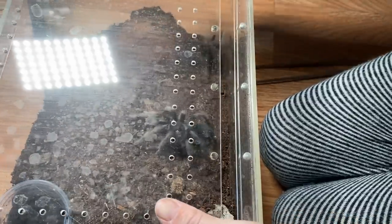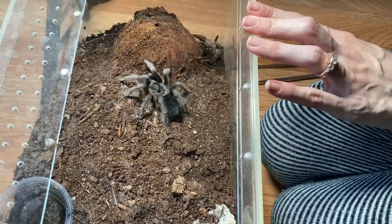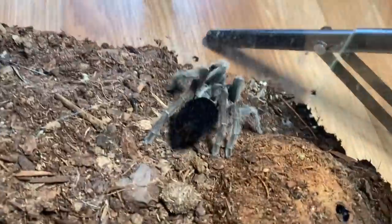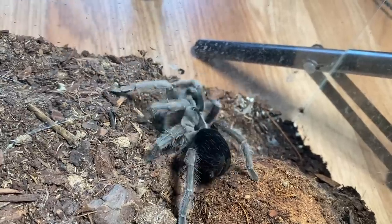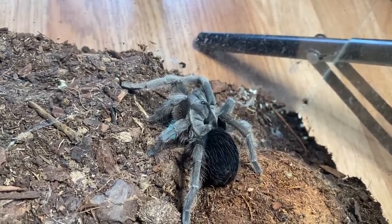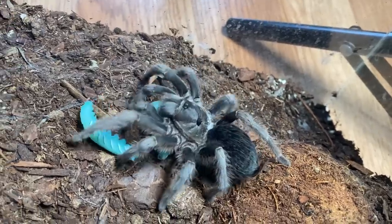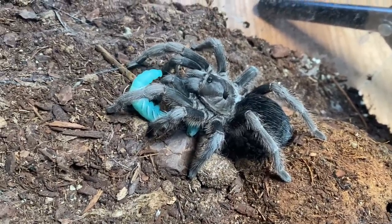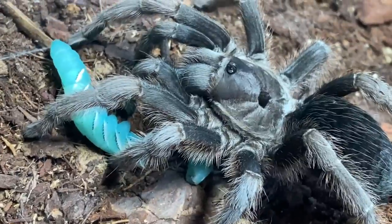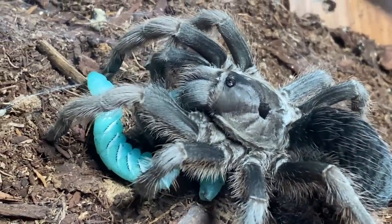This is my Sericopelma Hoffmanni and yes, she molted for me. She was very shy about eating recently, so I kind of suspected it was going to happen. She is looking gorgeous. I got food for you! She's like silver and check out that tiny little horn on her head. She is looking fantastic.